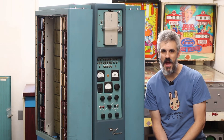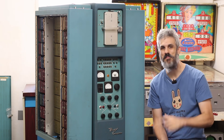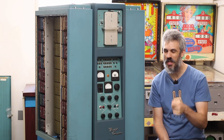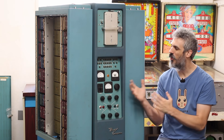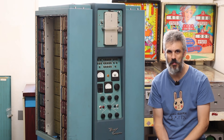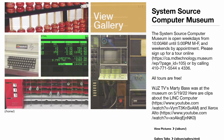Hello and welcome back. Today we're working on this beast right here. This is a Bendix G15, a legitimate vacuum tube computer from the 1950s, and it is on loan from System Source Museum up in Maryland. If you haven't heard of System Source, go check them out immediately.